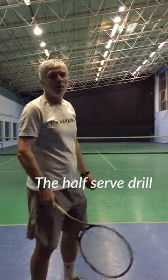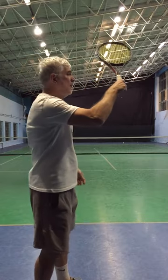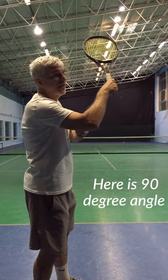The half sword drill. Place the racket on the hitting side of your body. Here is a 90 degree angle.